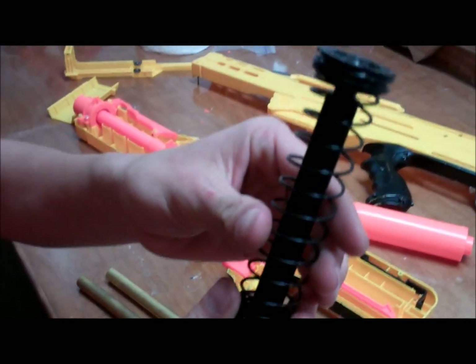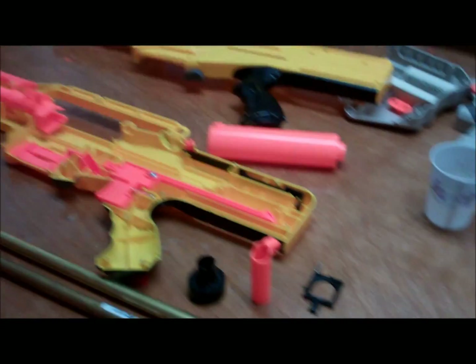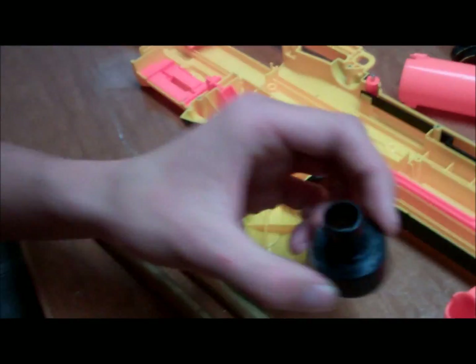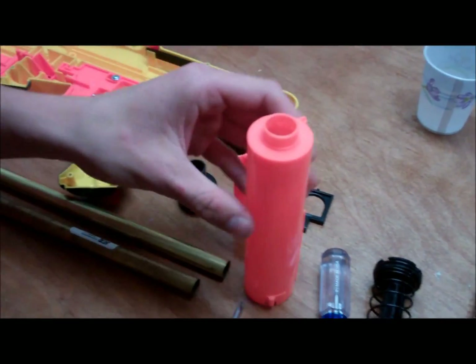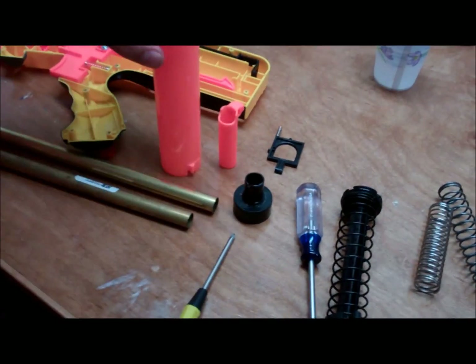So you can see the internals on the stock plunger — no modification done to it. And then we got this black piece, which is crucial for this modification. And the plunger itself. Where did the black piece come from? Inside, bottom of there — just so you guys know.